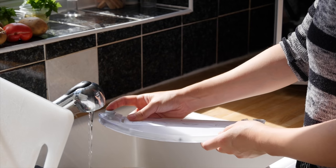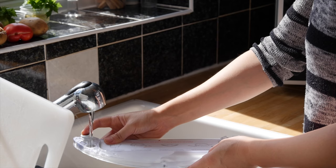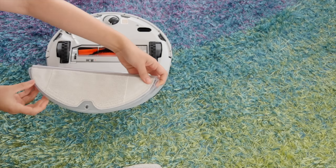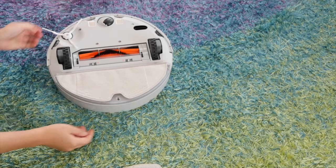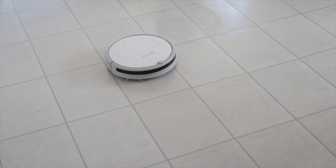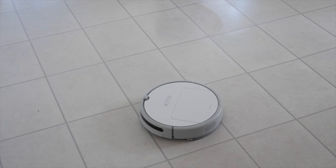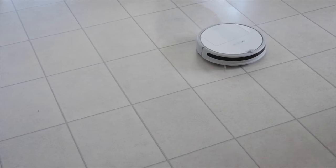As well as vacuuming, the Xiaowa E20 also offers a mopping feature which attaches really easily onto the base of the unit and can then wipe up on hard tiled floors. The fact that it just clips onto the underside is an advantage in that there's not a lot of fiddling — you just slide it on. However, the tank itself is rather small. Still, you probably don't want to mop an entire house with this, and like most robot vacuums the mopping feature feels like a bit of an afterthought that you probably won't use at all.